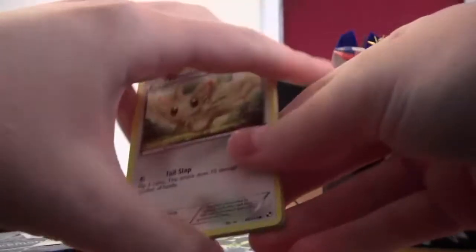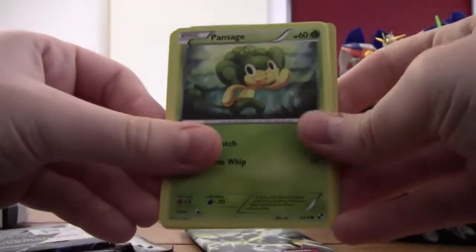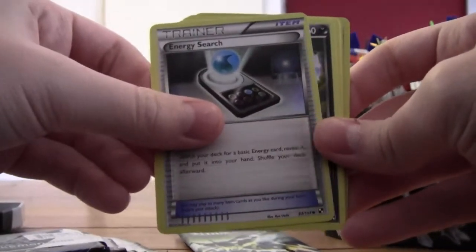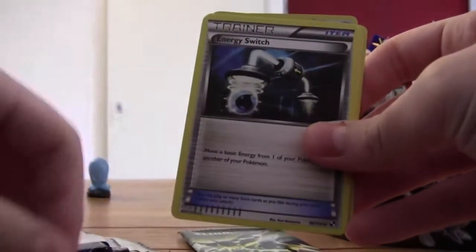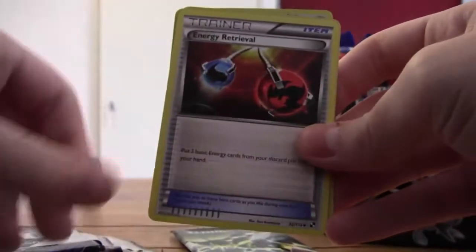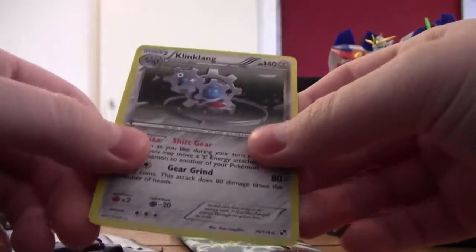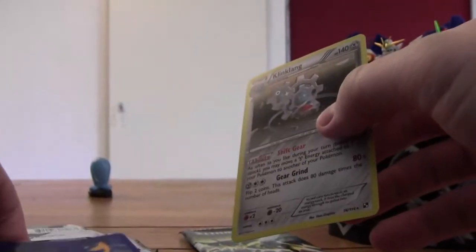Okay, I think the card trick was one two three, one two. So we have Minccino, Pansage, Purrloin, Energy Search, Zorua, Bouffalant, Energy Switch, Energy Retrieval, Munna, and a foil Clingaling Clay — it looks pretty weird. So that was my first pack of Black and White ever.